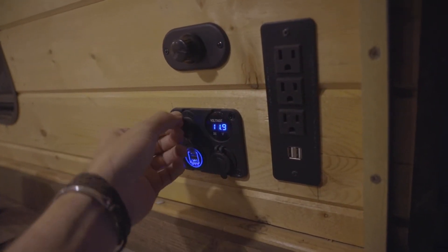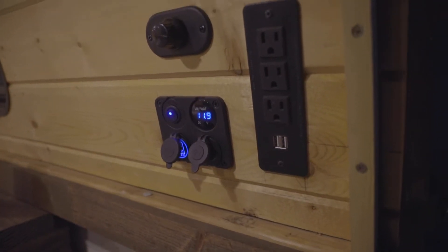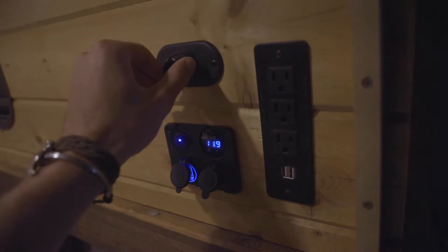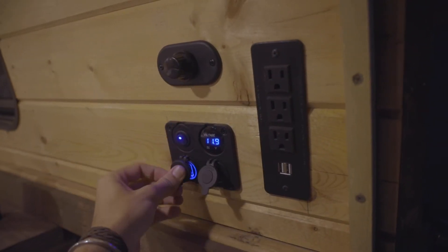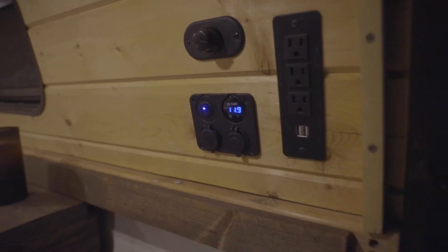This is my 12 volt outlet. I have an extra battery under the hood of my truck that runs the 12 volt power back here. I've got a display that shows me my battery level, a dimmable light, a 12 volt car outlet, and two USBs.